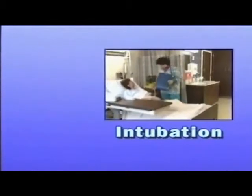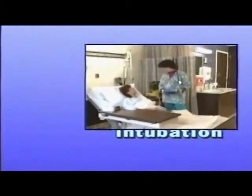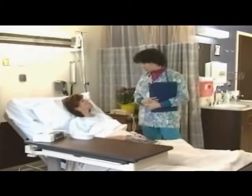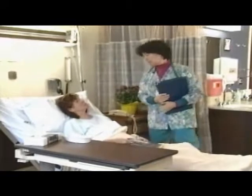Hi, Terry. Dr. James has been in, and she's left orders for you to have a nasogastric or NG tube to go into your stomach, and it will relieve the pressure. We're going to hook it up to suction. Okay? So I'll get the equipment ready and be back, and we'll do it.